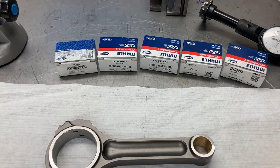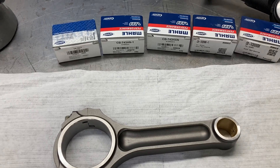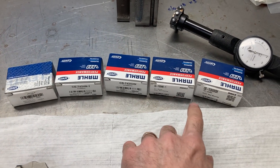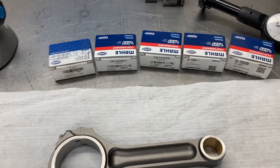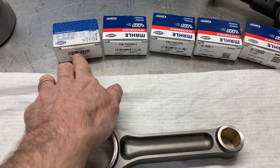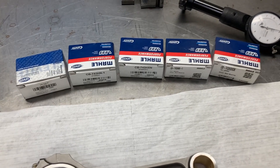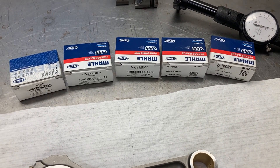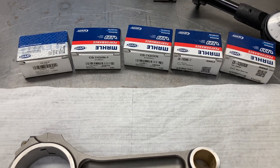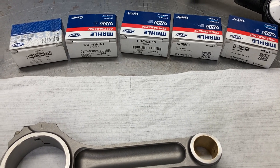This is Brent with Lykins Motorsports. I thought I would do a video on how to read bearing types and the results from using different bearings. You may have seen the part numbers and lettering on the boxes before and weren't sure what they mean or how to use them. Each manufacturer has their own way of labeling bearings and what they do.